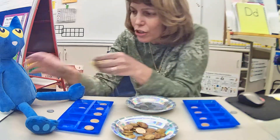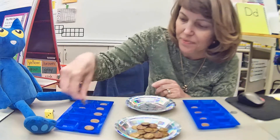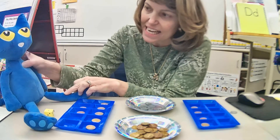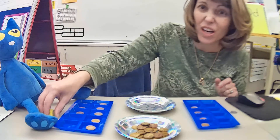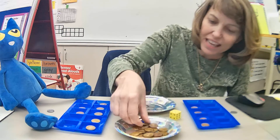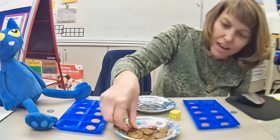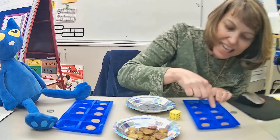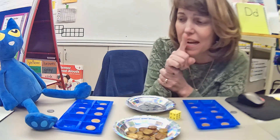Pete, your turn — roll the dice. Just a one — that's a small number. Now Pete has 10 and eight, that's 18. He just needs two more. I need six more — come on, six or five! I roll and got five. I add one, two, three, four, five. Now I have 10 and nine, so I have 19. I just need one more to get to 20.